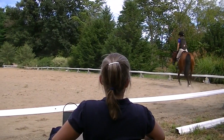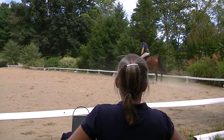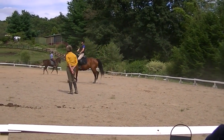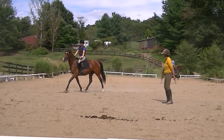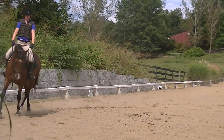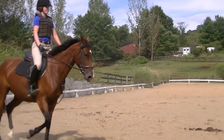Bend her — ask again. Bend her to the inside. Good. Fix your diagonal. Bend her forward. Yeah, you can hear her that hard. Just kick her. Beautiful. Good girl.